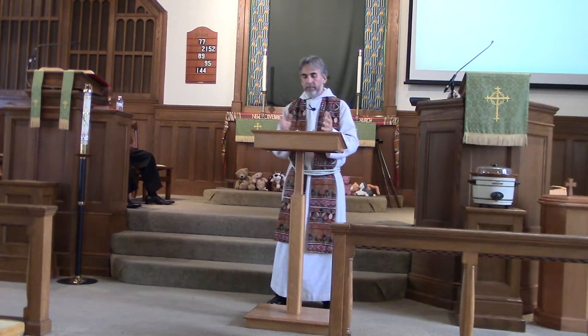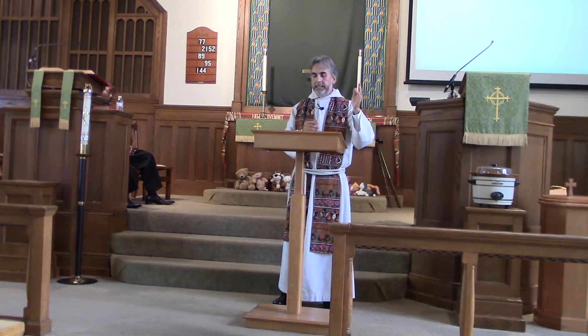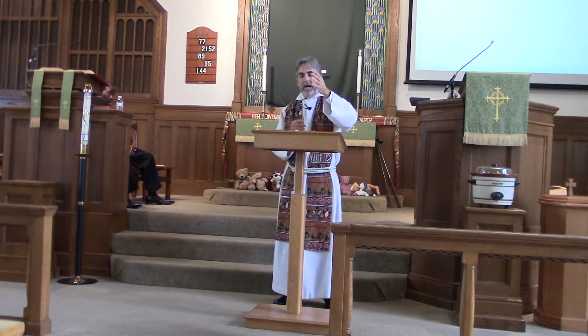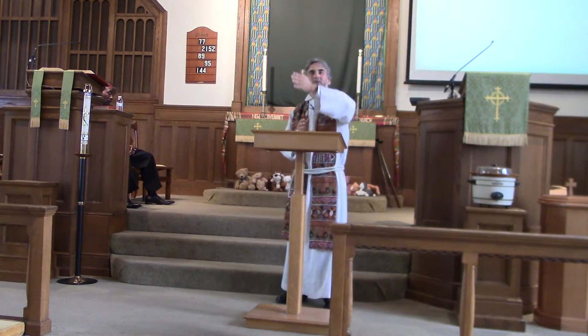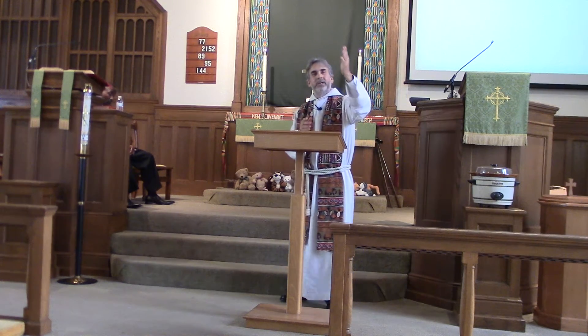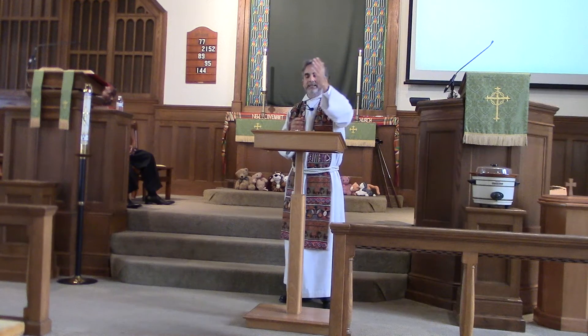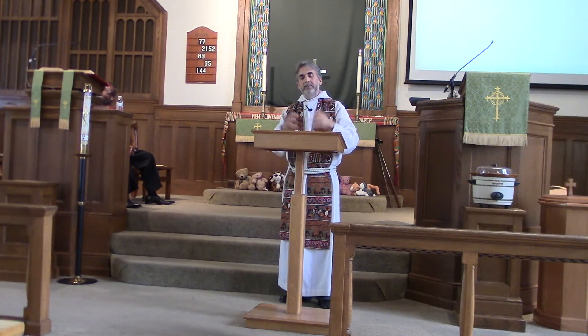Water is one of the many things that causes the psalmist to wonder and praise God. God also inquires of Job: do you have the power, humanity, to reign over the earth, to provide what is needed, to provide the water that is a visible sign of life and a vital ingredient of God's creation?